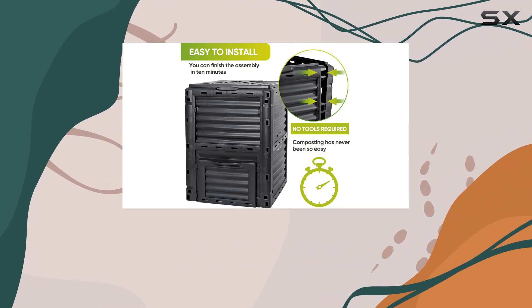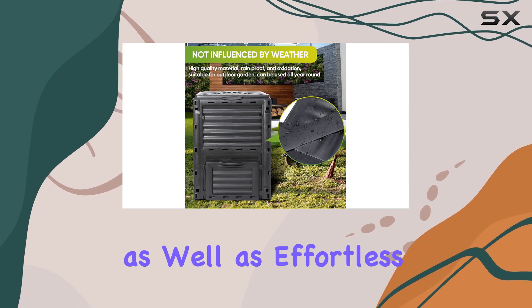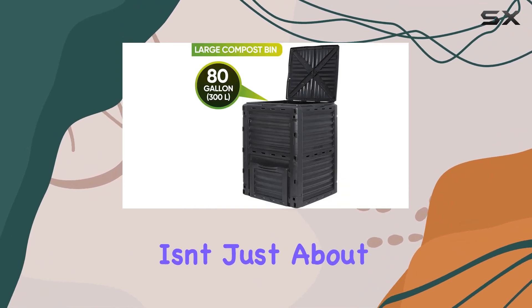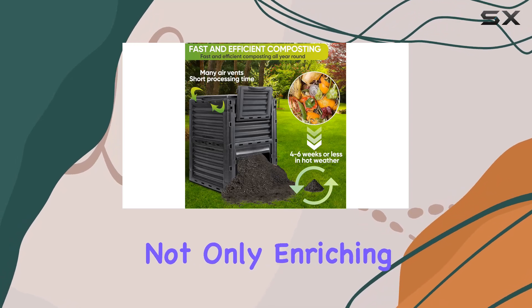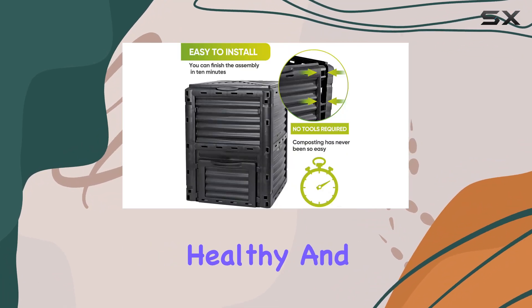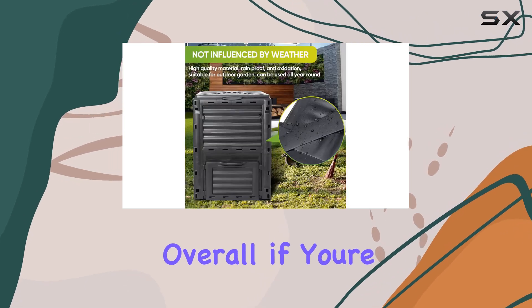The large access door allows for easy addition and removal of compost material, as well as effortless turning and mixing for faster decomposition. The Homgarden compost bin isn't just about functionality — it's about sustainability. By composting at home, you're not only enriching your garden but also contributing positively to the environment. This bin keeps your compost healthy and chemical-free, ensuring that your plants thrive naturally.